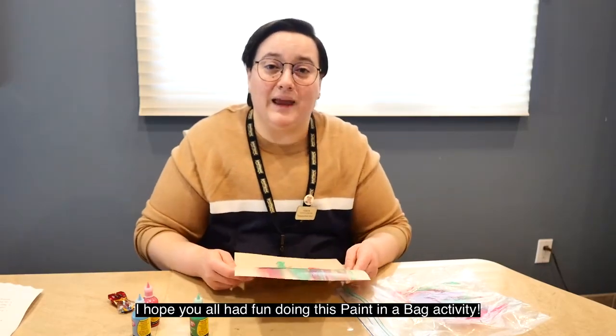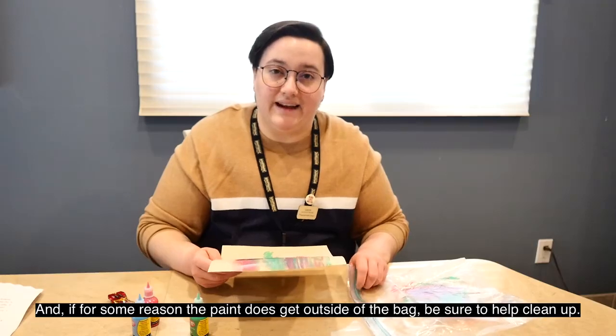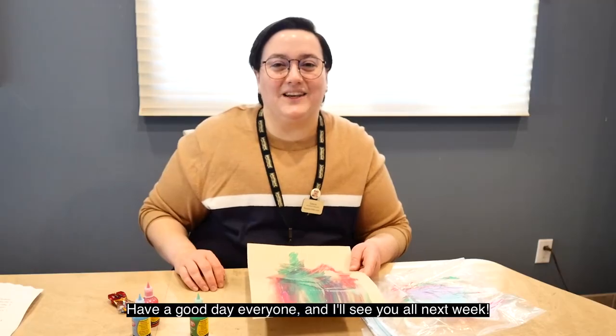I hope that you all had fun doing this paint in a bag activity. And if for some reason the paint does get outside of the bag, be sure to help clean up. Have a good day, everyone, and I'll see you all next week.